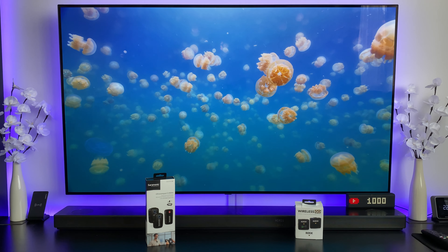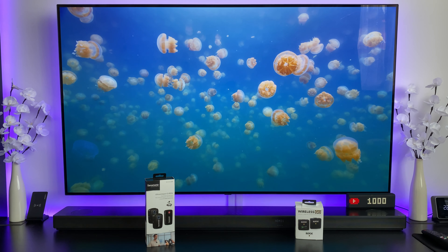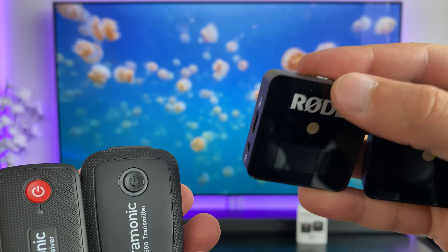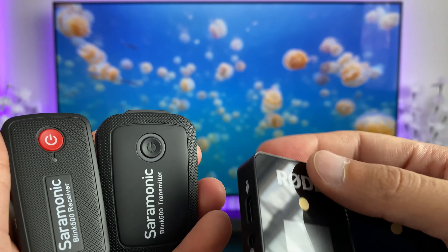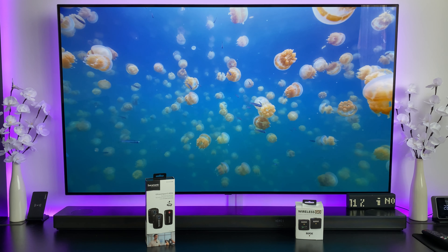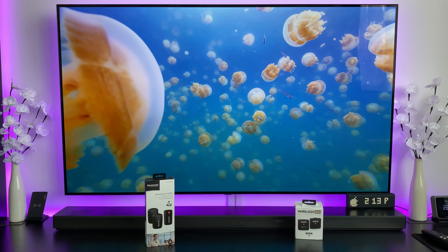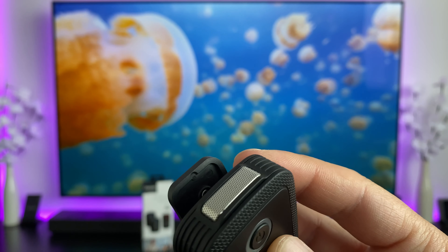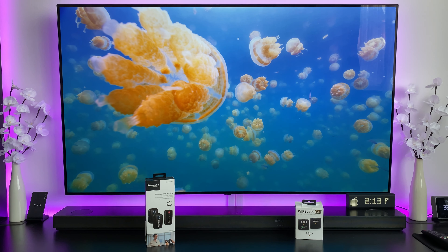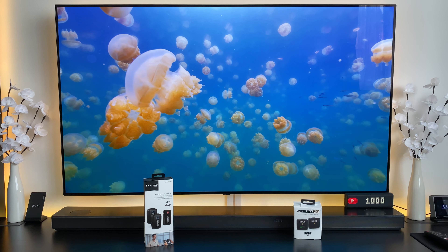The Rode is also a lot more compact — holding both systems in one hand shows just how much smaller the Rode units are compared to the Saramonic. The Saramonic's square shape is more awkward to clip onto trousers or clothing. While it's useful that the Saramonic comes with two microphones, you're partly forced into that because the design has no wind shield, meaning outdoors it will likely pick up far more wind noise than the Rode — even with the Rode's poor windshield solution.